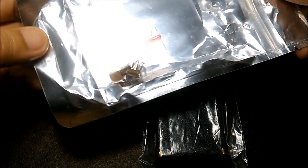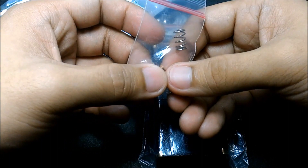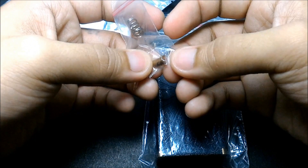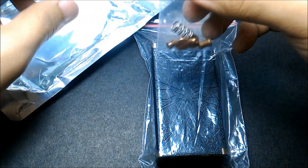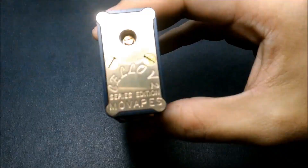We also have the spares. So let me show you those first. You'll have an extra spring for the firing button, a positive contact, a negative contact for the inside, an extra 510 telepin, and also a copper firing pin. All the copper parts have extras, as well as the spring — very nice touch. I really like this; it will come in very handy, and I'll explain why later.